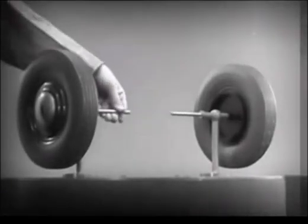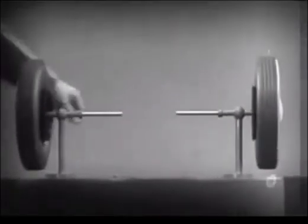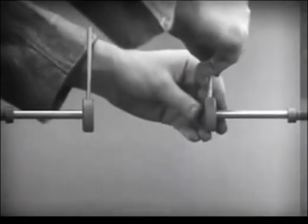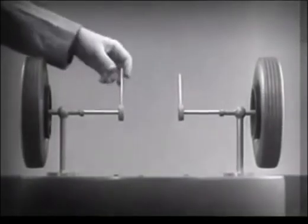These two wheels are mounted on separate axles and supported by a frame, so that they can revolve freely at different speeds. Let's fasten a spoke on the inner end of each axle, so that by turning the spokes, we can turn each wheel separately.